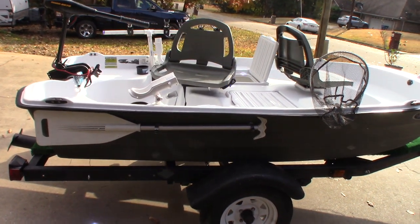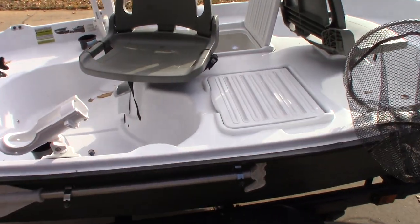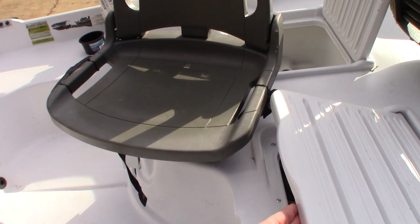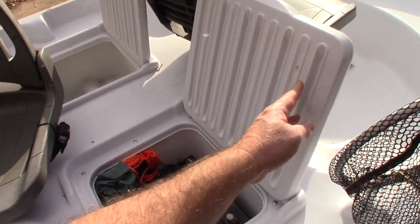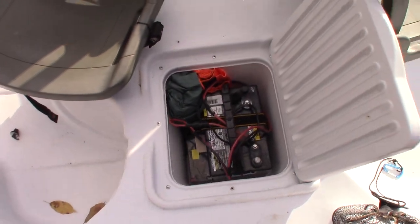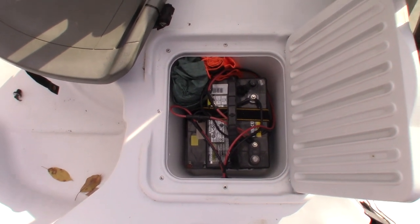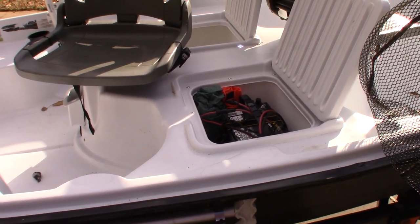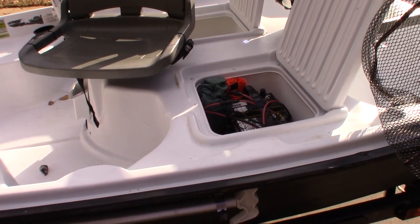Another nice feature is it has a battery compartment — you have to have these seats almost perfectly aligned to open it. Here's the battery compartment. It's big enough for my trolling motor battery, a little bit of storage, and the battery for my fish finder.